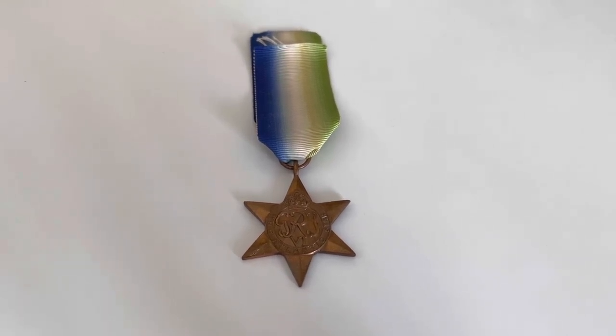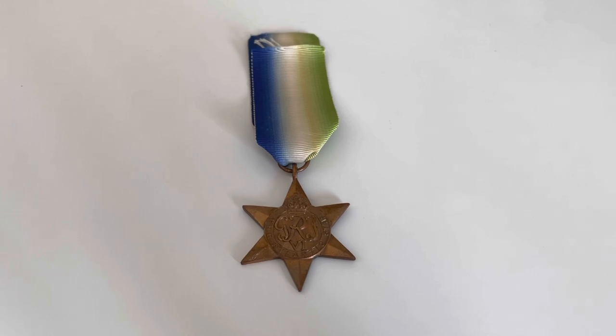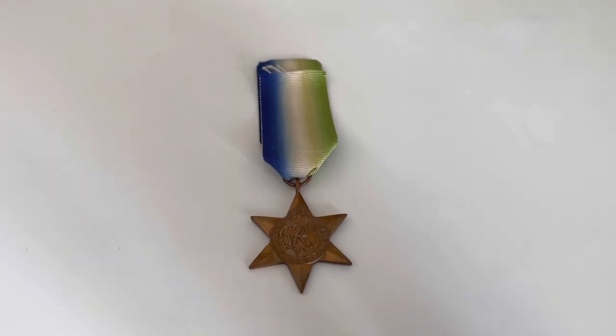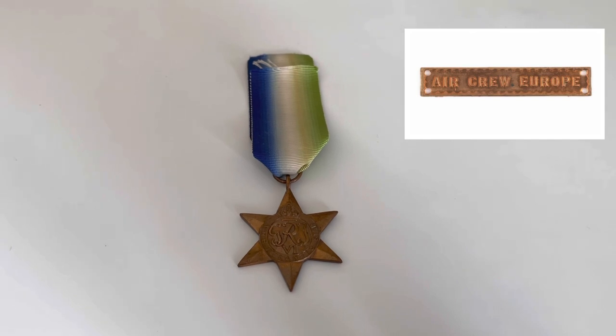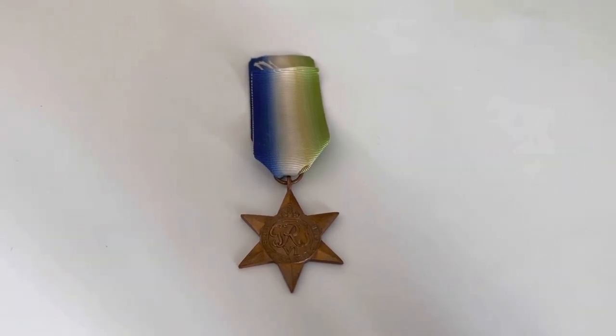There were obviously some minor exceptions, as with many things, for being awarded the Atlantic Star, but I won't be going into detail about that in this video. Just to point out, there were two clasps that you could have on your Atlantic Star if you met a certain set of criteria. They were the France and Germany clasp and the Air Crew Europe clasp, however you could only have one on your actual Atlantic Star due to the regulations.